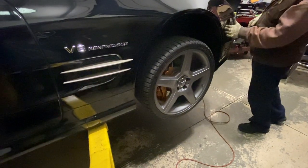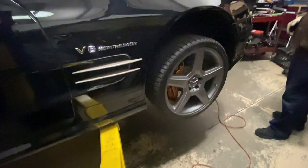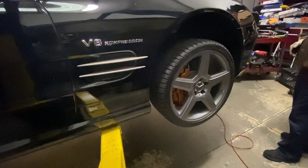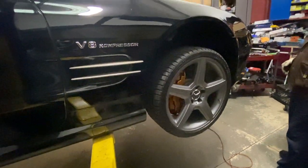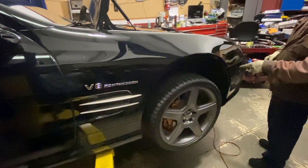The very first step before you even start grabbing tools is put your car up on a lift. If you don't have a lift, jack stands work great — even ramps that you can drive your car up onto. You just want to have some additional clearance under the car so you can take off the bumper.